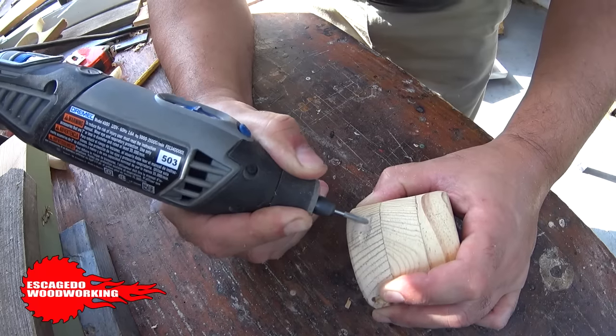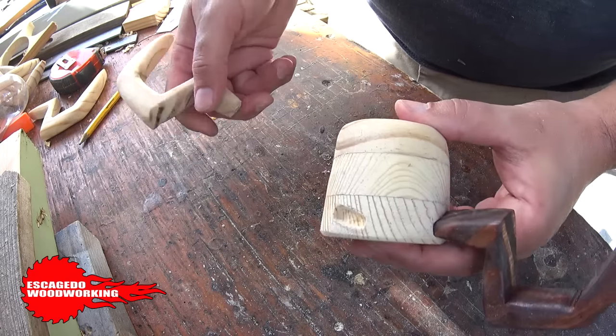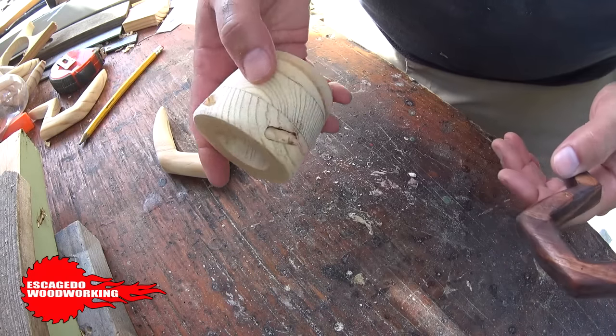So I used a Dremel to cut out a place for the legs to fit. I know that Rebecca DeGroote uses splines to attach her legs — I just went with this idea. I was going to epoxy those legs to the body and hope they hold up. Which they have.